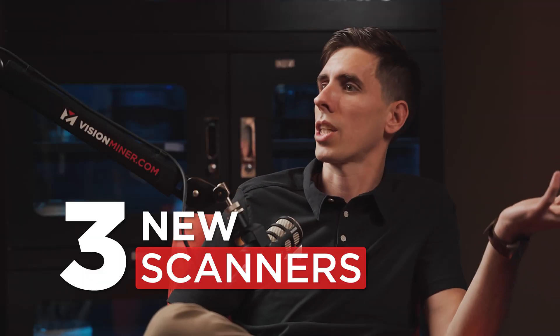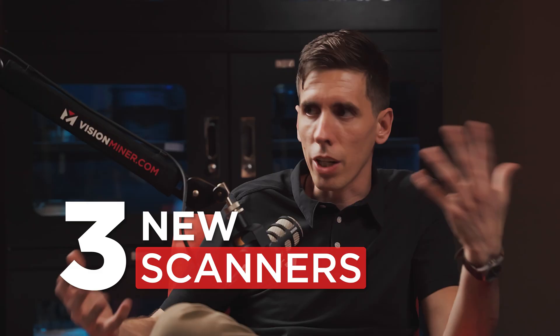Once again, we are in the studio with Eric from Shining 3D. Thank you so much for being here. So three new scanners, and these are very high-end. Who are they for? What are they about? What's the difference? What do they do?